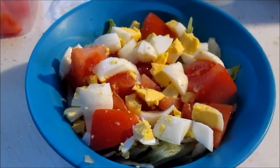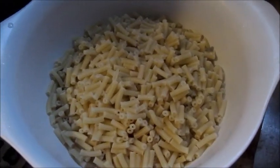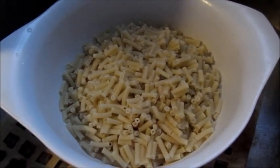Now let's check on our macaroni and cheese. The mac and noodles are set to go — all we gotta do now is mix the cheese and stuff together, and we're golden.